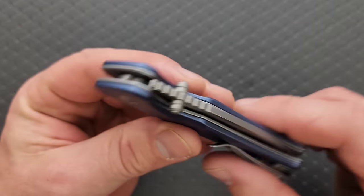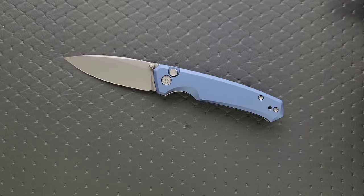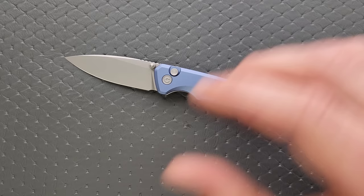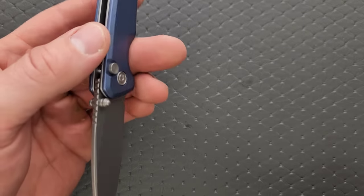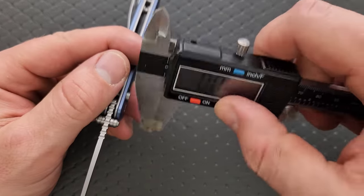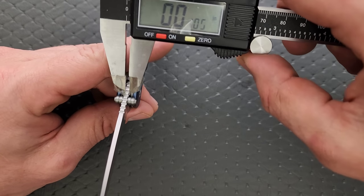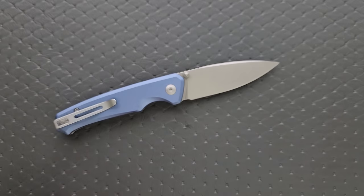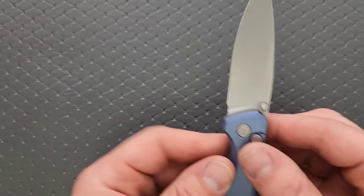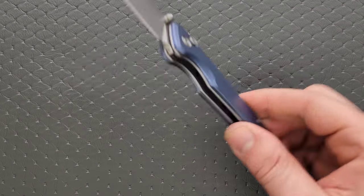I wish I had the original Altus to compare — my guess is this is slightly thicker, but at the very least it's the same shape and size. Blade stock thickness comes in at 115 thousandths on the spine. Materials: aluminum scales and a steel liner, which is interesting. They probably just made aluminum scales and slapped them on.